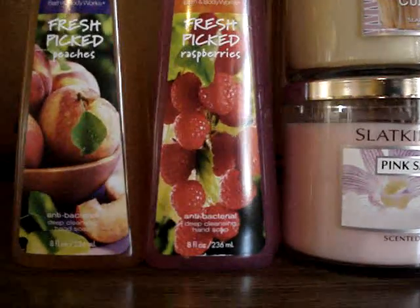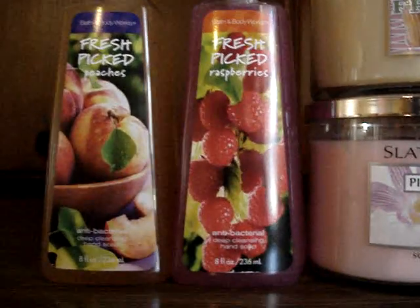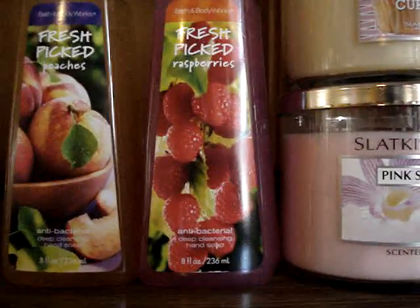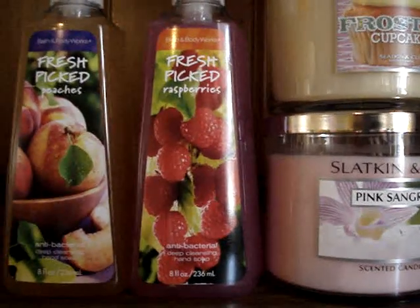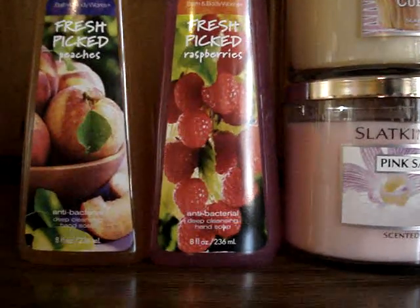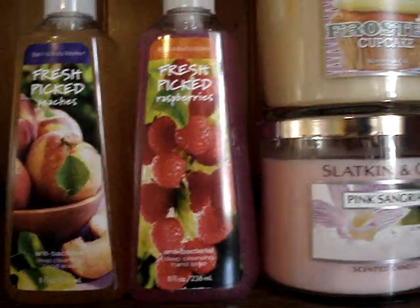As for the raspberry one, I get raspberry jelly — like raspberry jam. It's not artificial, but it's good. I washed my hands with it once and I didn't really care for it, but I bought it just to review it. Might go back to the store — who knows?